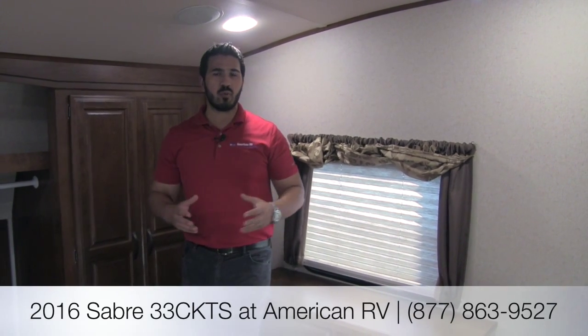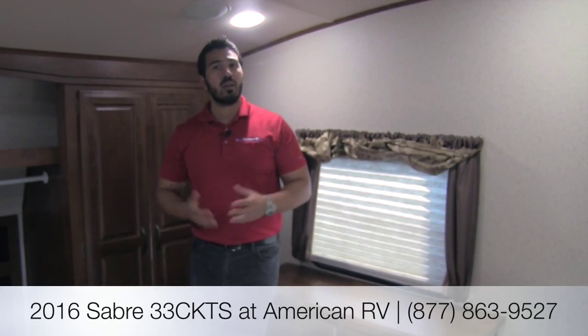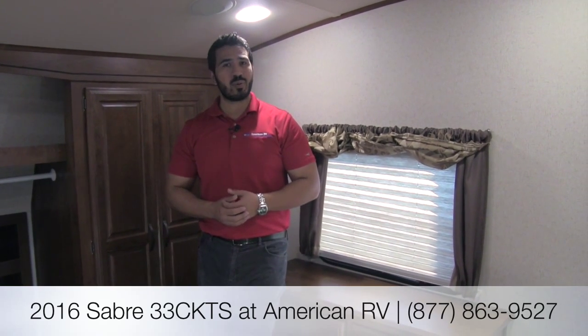Thanks for joining me. This is the 2016 Sabre 33 CKTS — a beautiful floor plan with a ton of kitchen storage, great countertop space, solid surface countertops, Lazy Boy recliners, a huge TV straight across, a fireplace, and a rear picture window. So many things are just on point with this floor plan. If you have any questions or comments, leave them on the video or give me a call here at American RV. Thanks folks — hope you have a great camping season, and I can't wait to see you on your road to freedom.